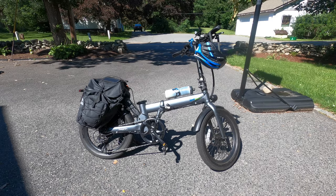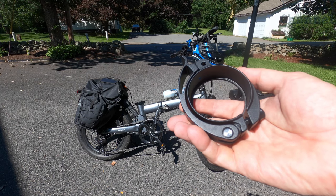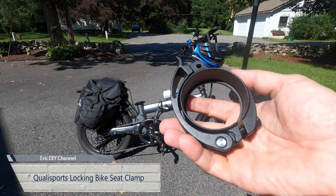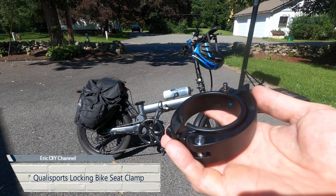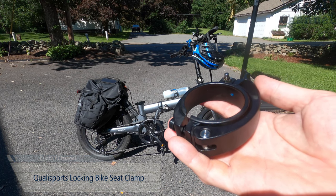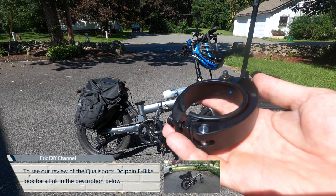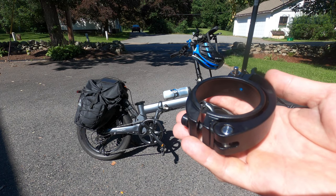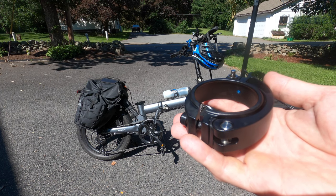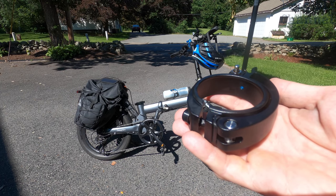Hello YouTube, Eric DIY here with another great review. We are going to review the bike seat clamp lock for Quali Sports bikes. We're going to do it on the Dolphin, which I reviewed a couple months ago — maybe even a year ago. I love this bike; it's the e-bike I use whether I go commuting after taking a flight on a plane, or a lot without the motor to do exercise — that's honestly the majority.